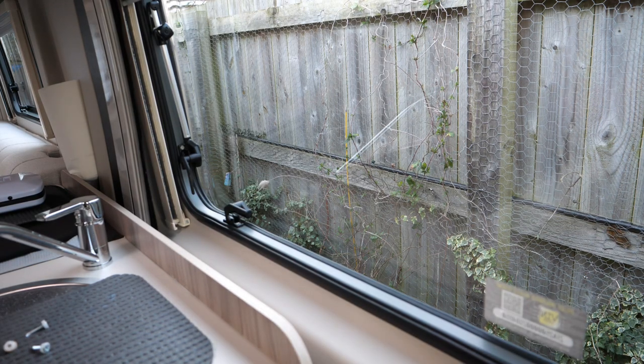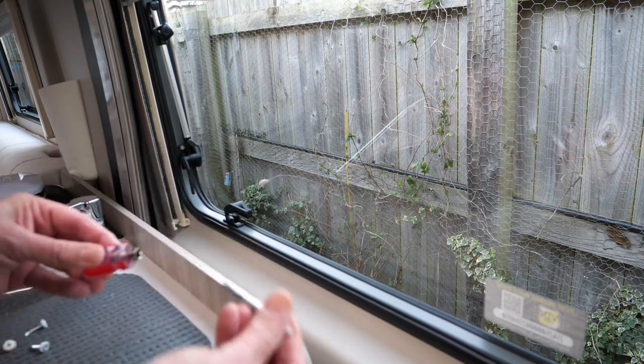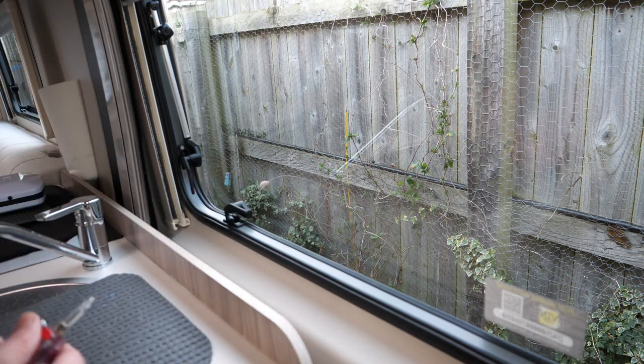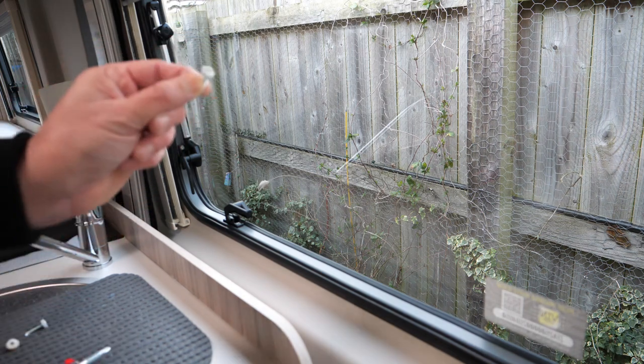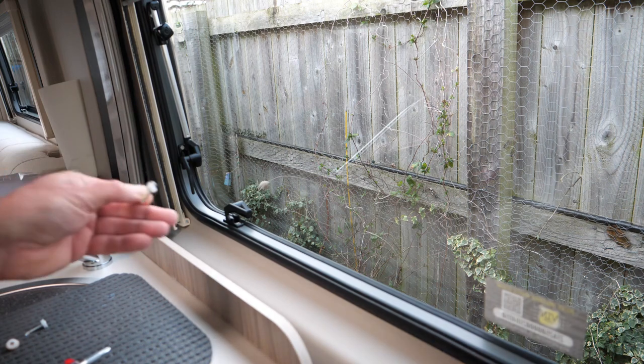Now I'm just going to pop the screws in the end. I got this screwdriver from Amazon — it's just a little interchangeable one but it gives you enough room to get in there. I'll pop a link in the description below. I've just pre-prepared the screw, putting a little cap on, so let's have a go at that now.